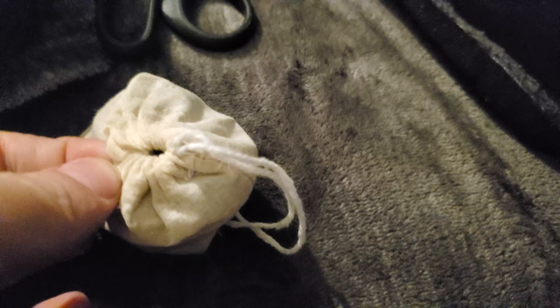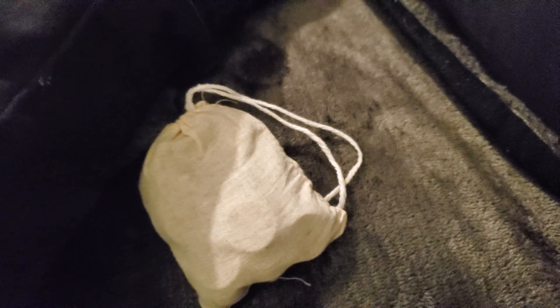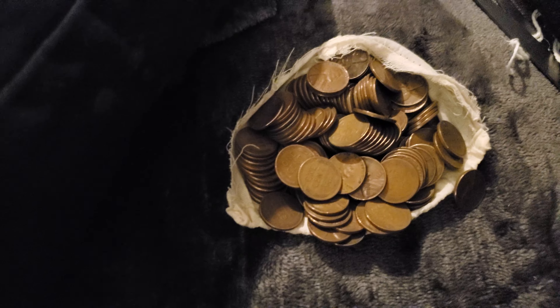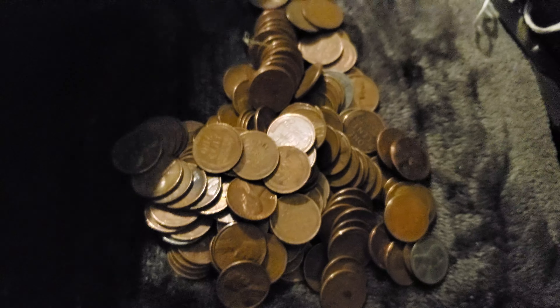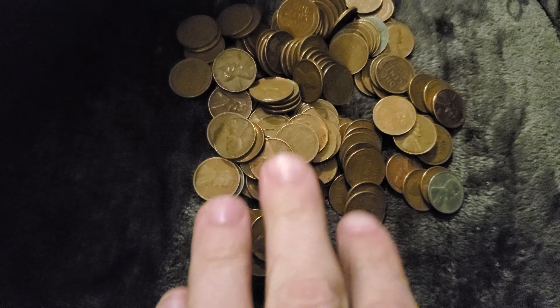I wanted to keep the sack it came in, but it's tied just a little too tight, so I'm definitely going to have to do a little cutting. I've got my scissors, and it's time to cut. I need both hands so this is going to happen off camera. The sack is open and I can see a couple of wheaties right off the bat.